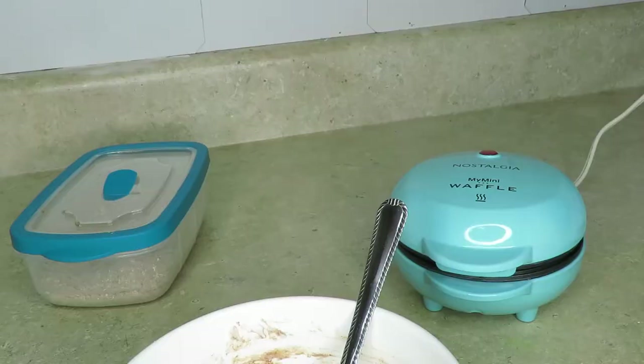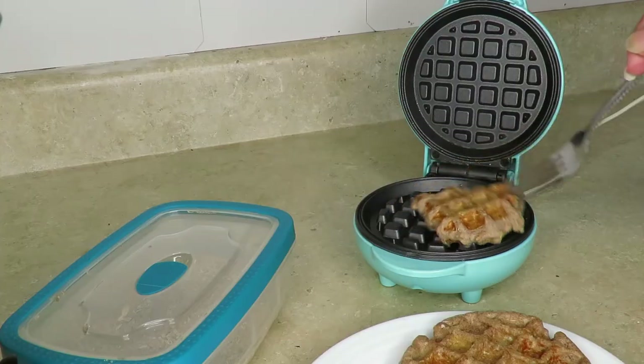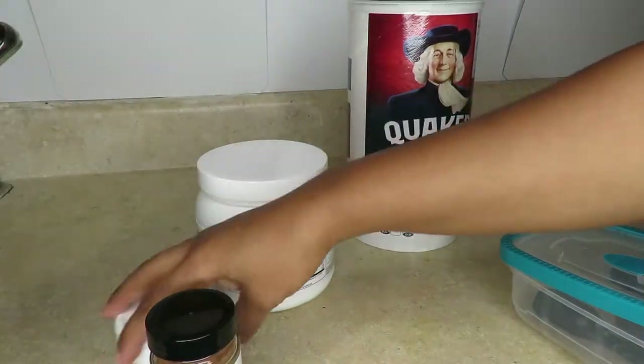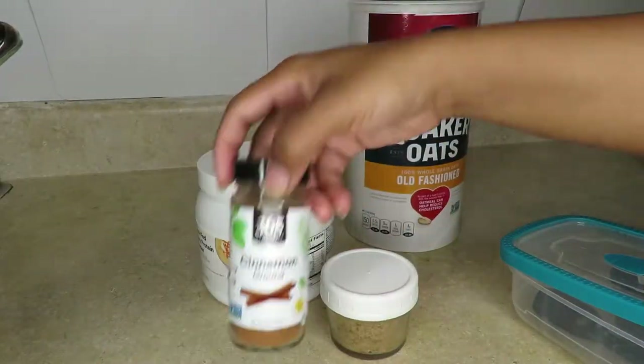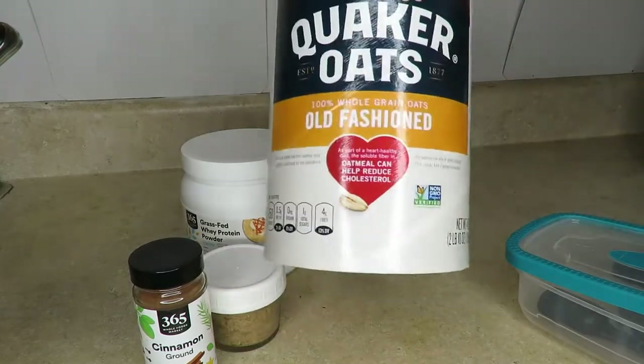I don't make a lot, so I'm going to show you guys how you can use this tiny little waffle maker that I recently got to make your own waffles in the morning for breakfast. So let's get started. You're going to need a few ingredients: flaxseed, cinnamon, protein powder, and some old-fashioned Quaker oatmeal oats.